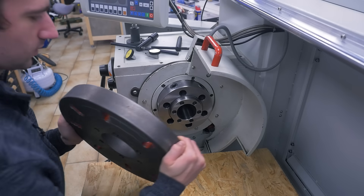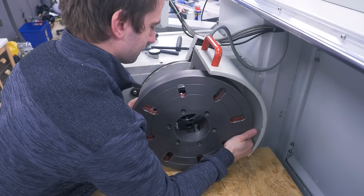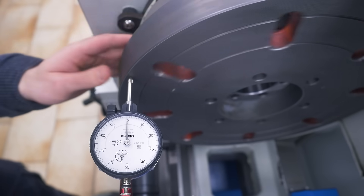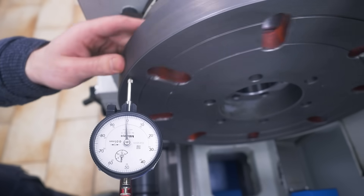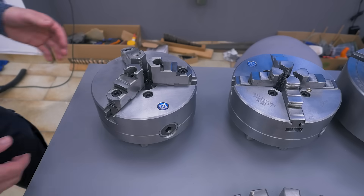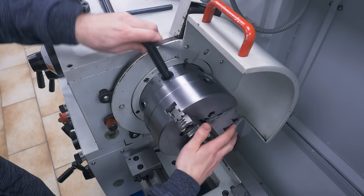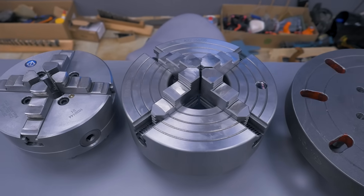Now to make it complete, let's also mount the faceplate. It's actually running pretty true, but still when I'm going to use it I think I'll re-face it first. Like for most jobs the three-jaw will be the main chuck, however I think I'll also have uses for the small four-jaw and of course the big four-jaw.